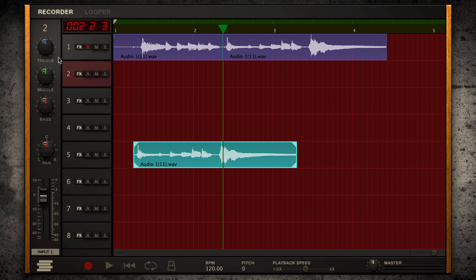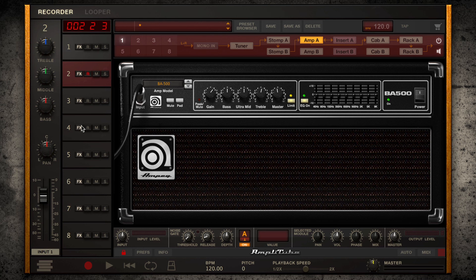Each track features your standard treble, mid, and bass EQ, pan control, level, mute, solo, and record enable functions. Plus, there's an effects enable button allowing for application of different tone chain configurations to individual tracks.